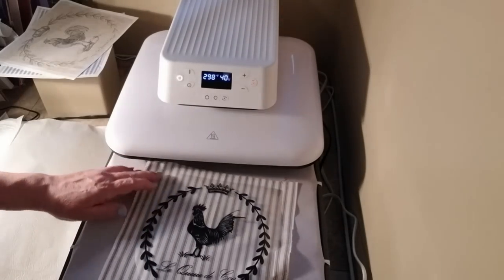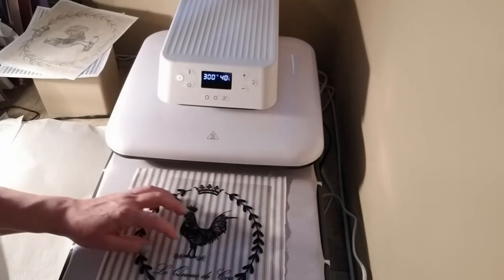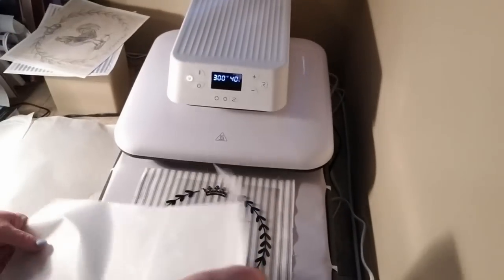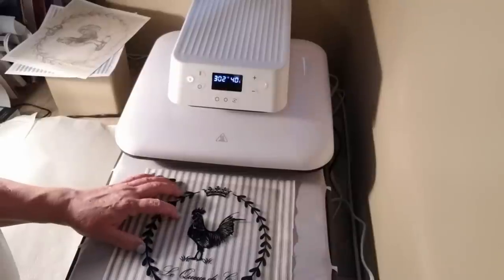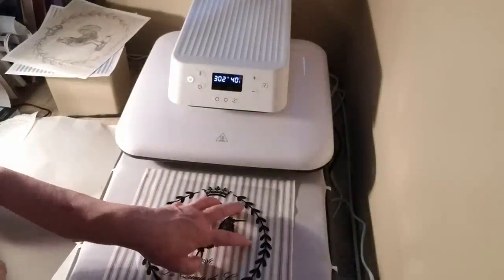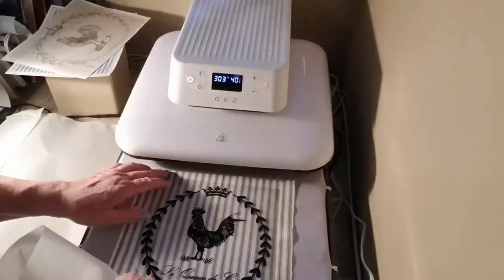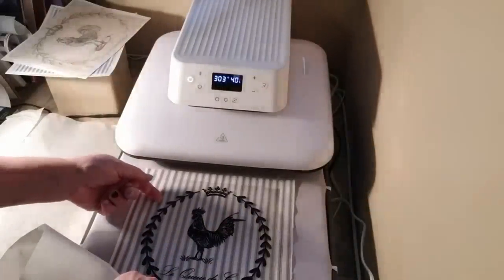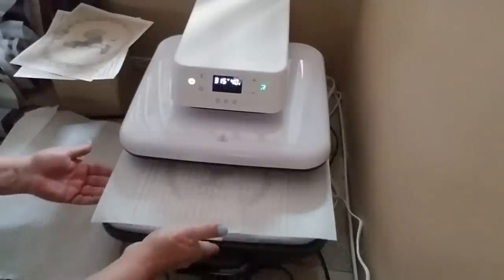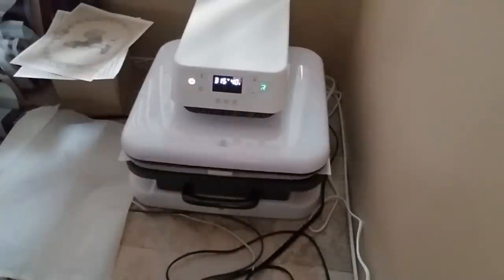While I wait for the press to warm up, I need it to get to 315 degrees for 40 seconds — that's what the Cricut heat press guide recommends for heat transferring on 100% cotton. In the meanwhile I'm just going to set up my fabric and my decal and make sure I've got everything lined up the way I want it.